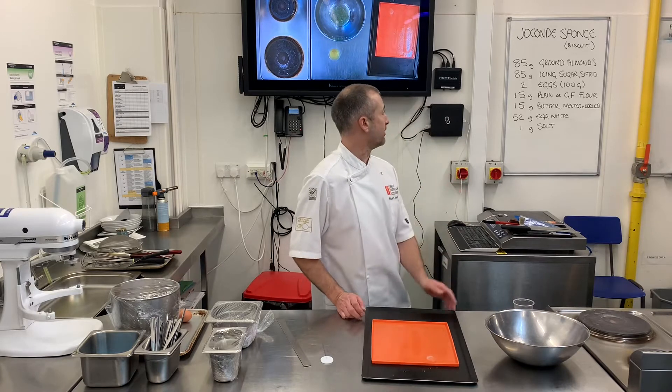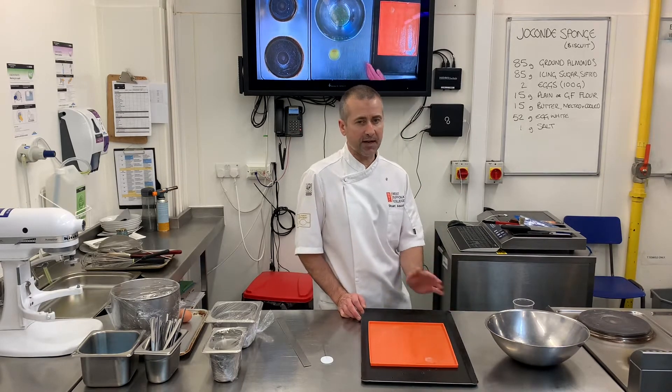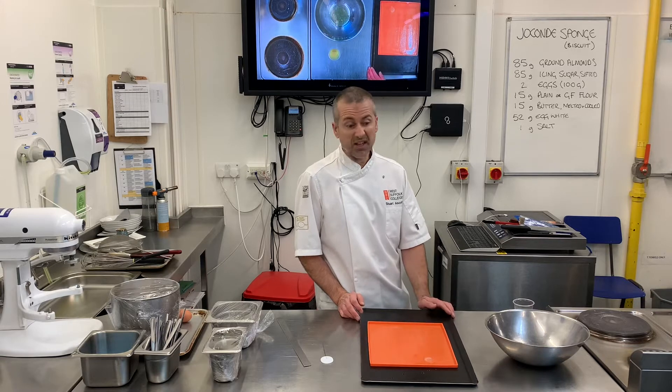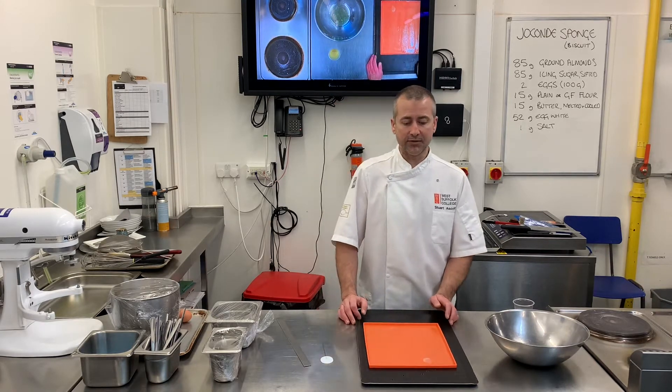With the recipe I've put there, I've put plain or gluten-free flour. There's such a small amount of flour in this recipe, it doesn't matter if you replace the plain flour with gluten-free flour, so that's completely up to you. These days it's so fashionable and I just find it's easy to use gluten-free flour.